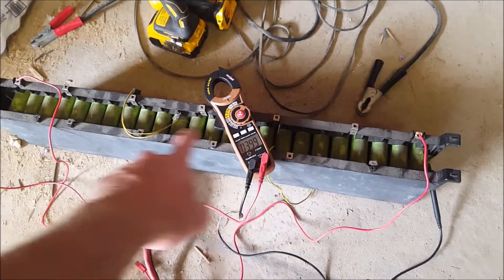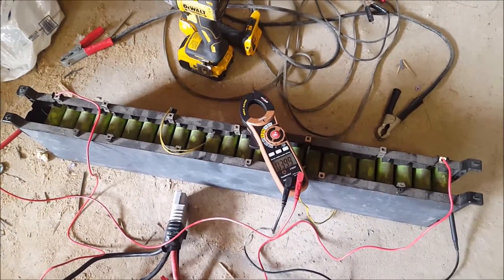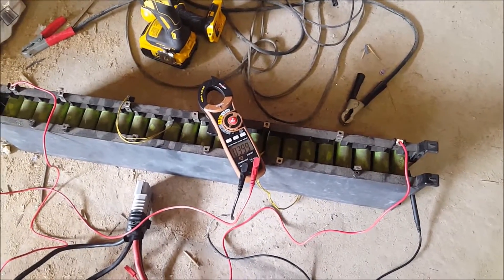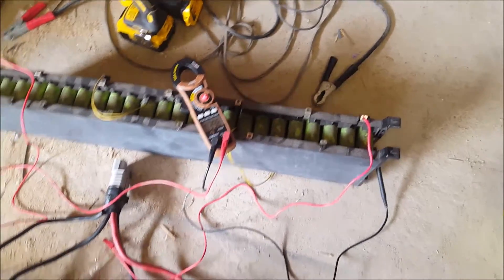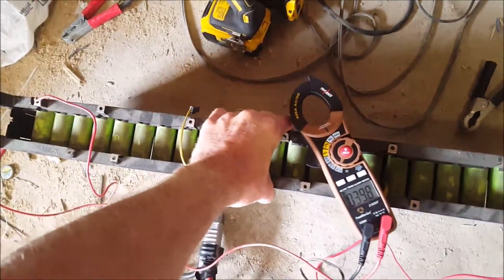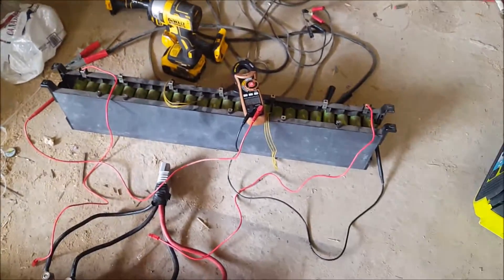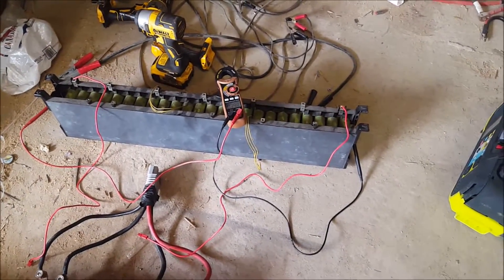These are 3.6 volt cells that are at 3.3 volts right now. So if I fully charged it, it'd be literally perfect voltage for the setup. They're a little heavier because they are lithium, like a hard shell. They're not lithium ion — they're lithium phosphate, something like that anyway.